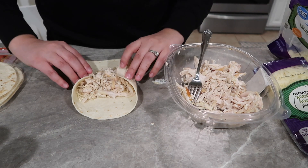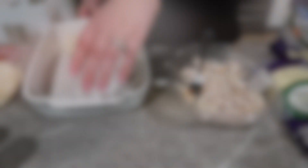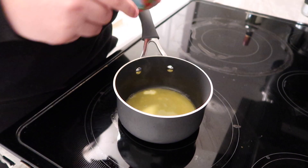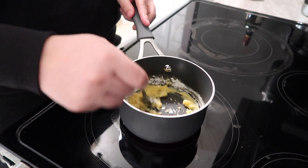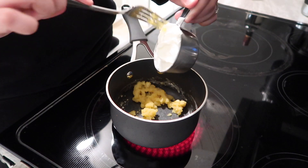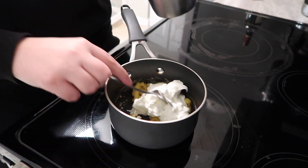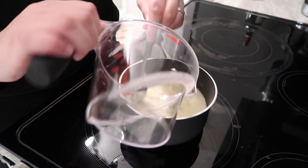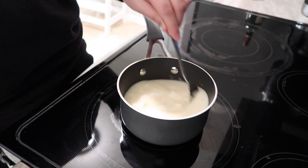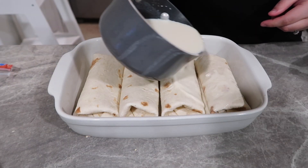I just tweaked the recipe to fit our family, rolled them up, and put them in the bottom of a greased 9x13 pan. Then I went to the stove and took about two tablespoons of butter and a couple tablespoons of flour to make a little paste to thicken the sauce. Then I added a half cup of sour cream and one cup of chicken broth, stirring on low to medium heat until smooth and creamy.